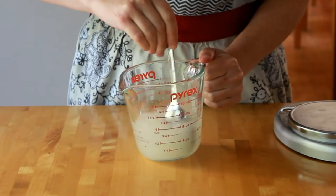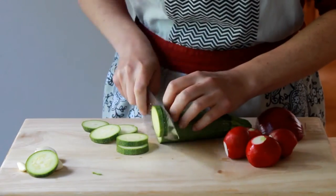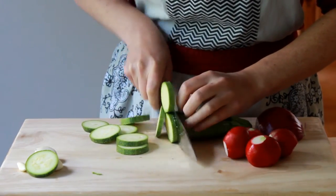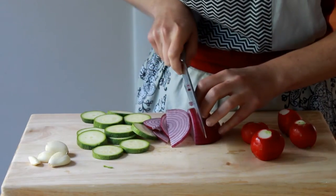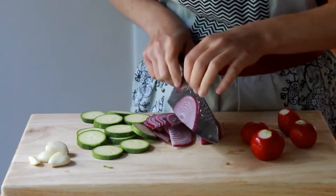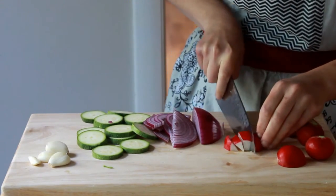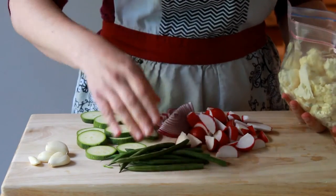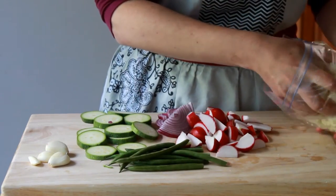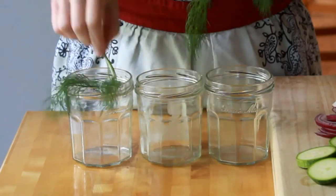Stir the brine together until the salt and sugar are dissolved. The veggies I usually use for pickles are zucchini cut into 1/3 inch circles, red onion cut into 1/8 inch half circles, radishes cut in half and then cut into wedges. Today I'll also experiment with very slender French green beans and cauliflower cut into small florets.